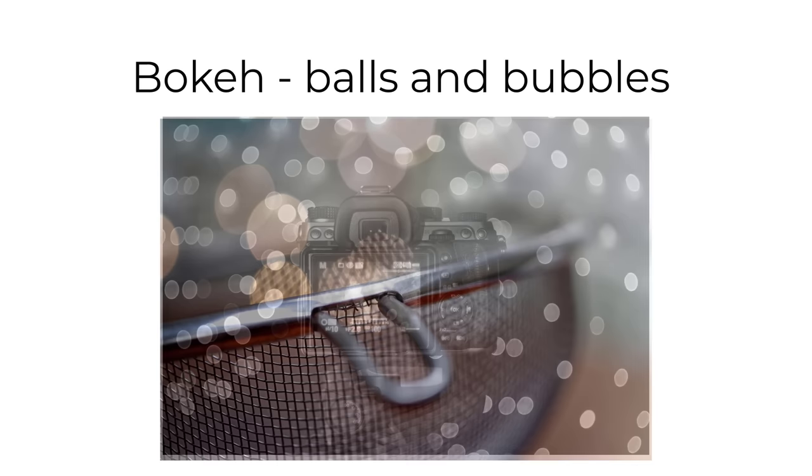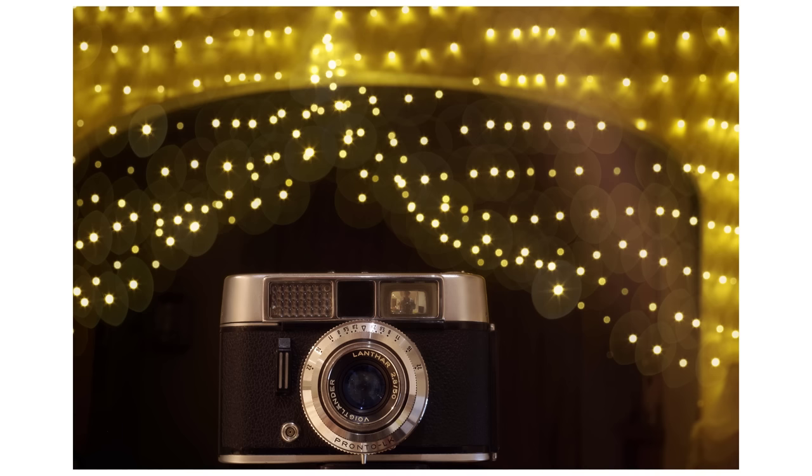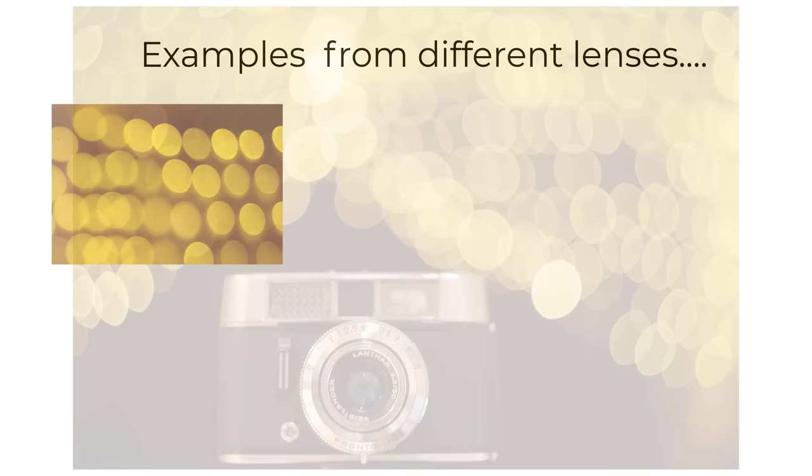Lenses can produce all sorts of out-of-focus shapes and effects in the right conditions. In one of my other YouTube videos, I took a more scientific approach to studying these effects using a wall of lights. You can see how round shapes at the center of an image are changed by the curves of the glass elements in a lens into oval shapes or cat size, and how different lenses produce different shapes and effects, ranging from ultra-smooth shapes to bubbles with rings around their edges.